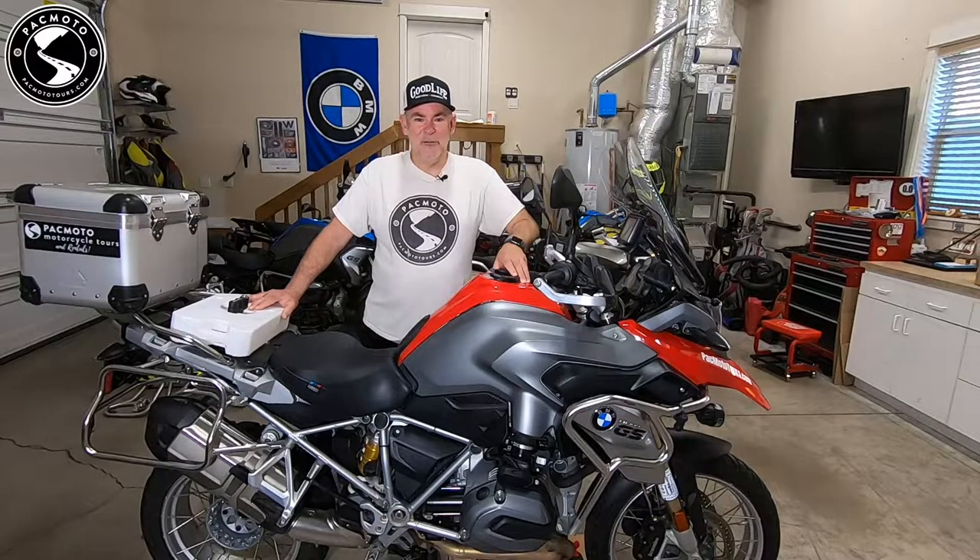Today's project is the first part in a three-part series on a 12,000 mile maintenance project for this 2014 water-cooled R1200GS. Part one will be an oil change and final drive fluid change. Part two will be spark plugs and a valve clearance check. Part three will be replacing the air filter and wrapping up the project.